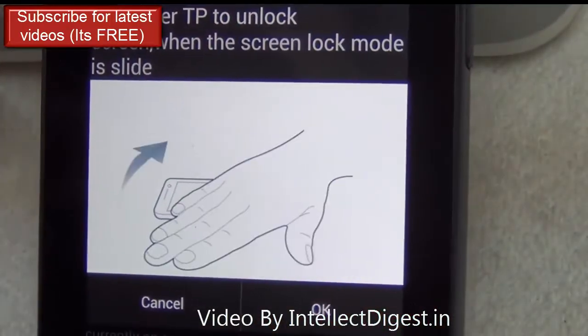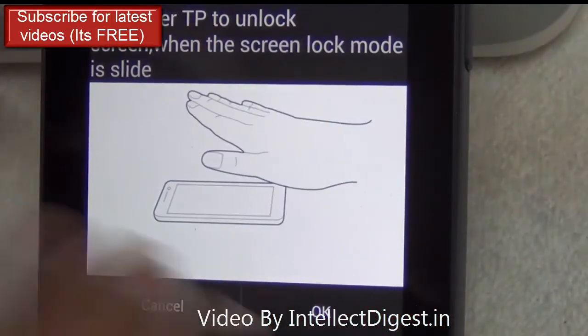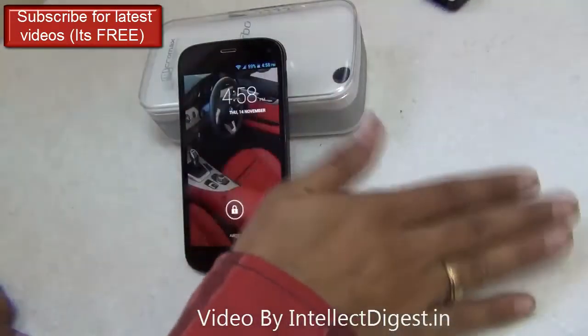The first feature is called Proximity Unlock, in which you just wave your hand on the top of the phone and it unlocks.